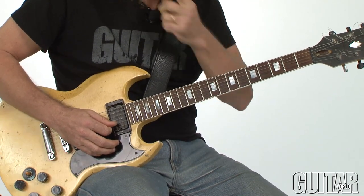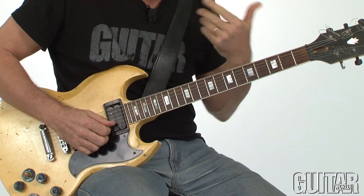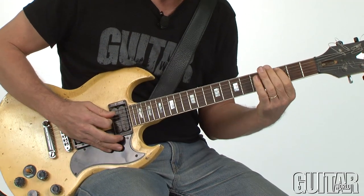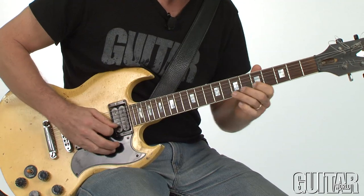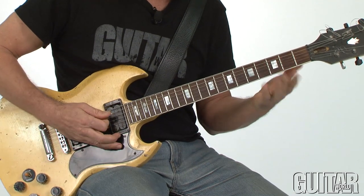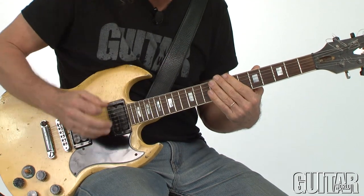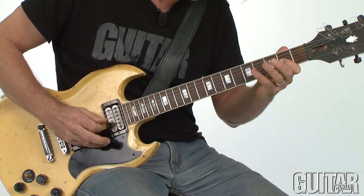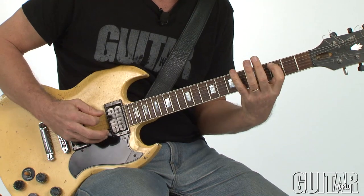Here's where I go into this kind of power bebop type of line — Mike Stern, Michael Brecker-inspired. I start outlining the changes, getting back to what we've covered in previous lessons. Over C, you can really hear chromatic passing tones. That's kind of implying a C13 sharp 11, implying the C Lydian dominant mode, and a chromatic passing tone.